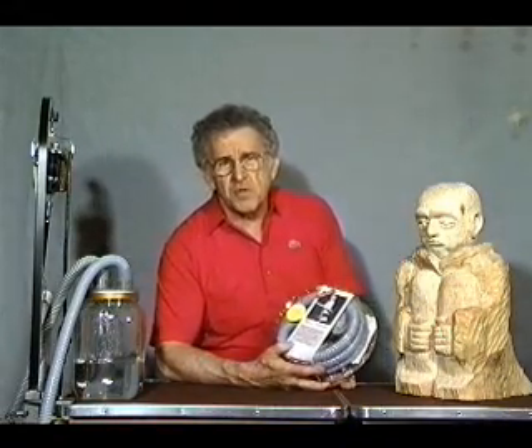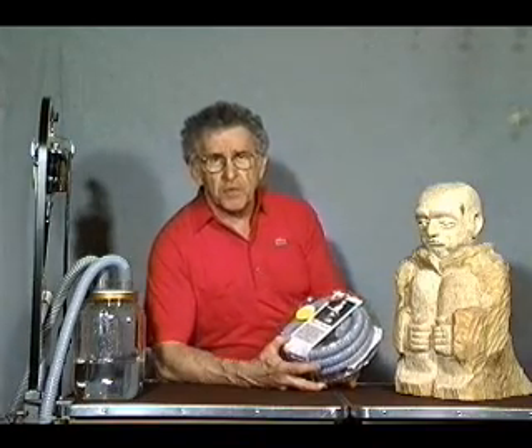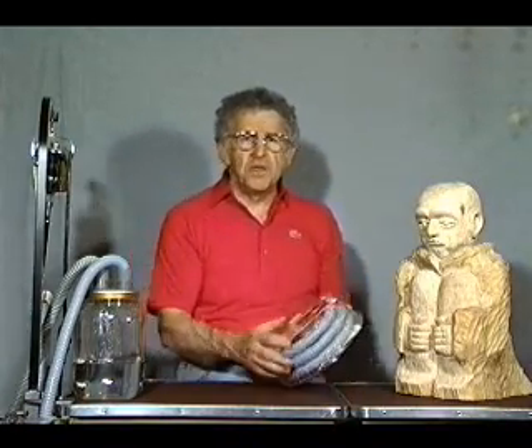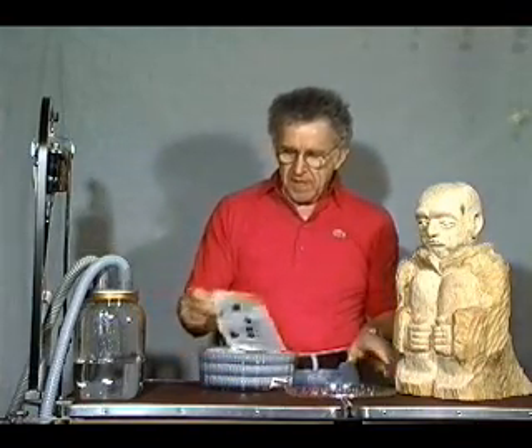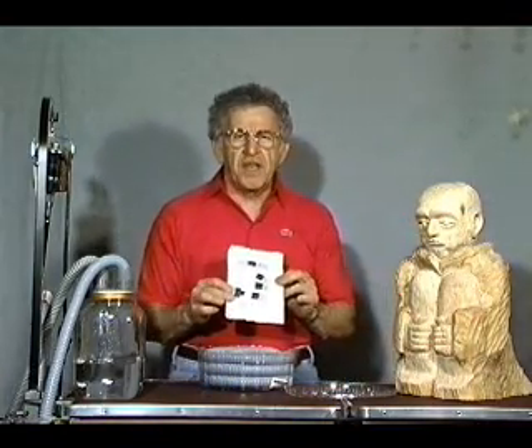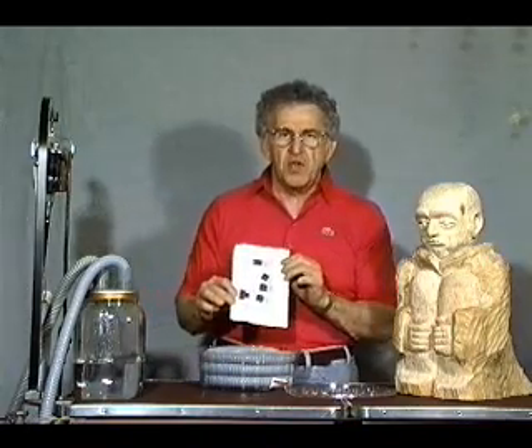The VacuShield is manufactured by the Protective Specialties Development Group. When you receive your VacuShield and open the package, you'll find that it comes completely assembled. It also has instructions for connection to your particular type of vacuum unit.